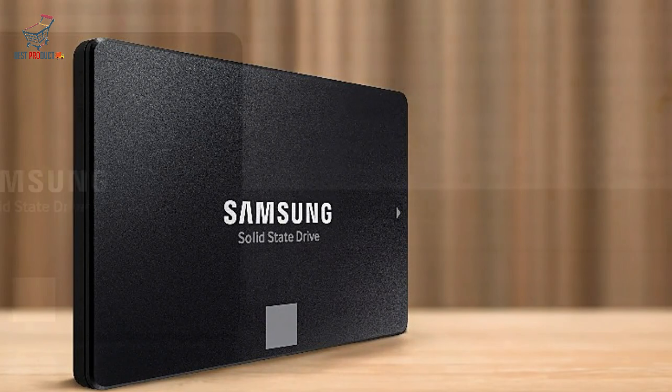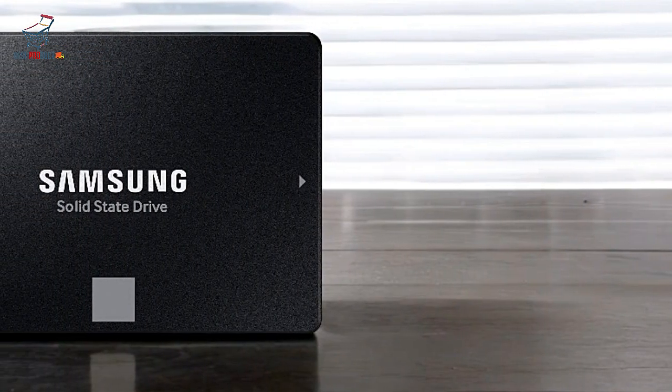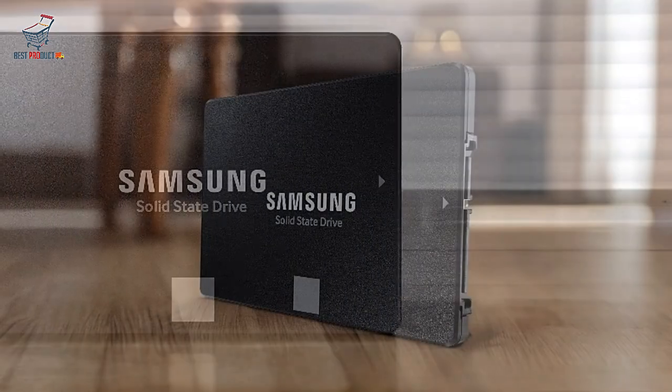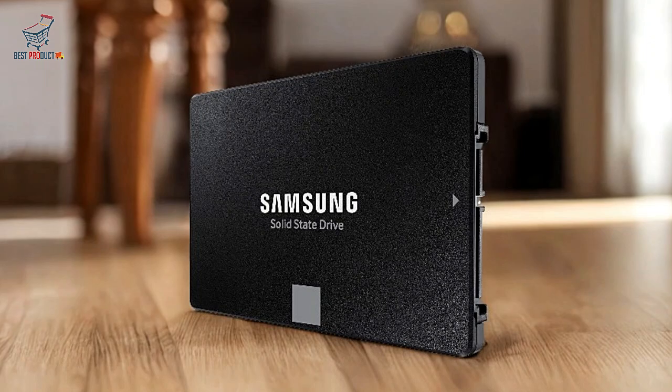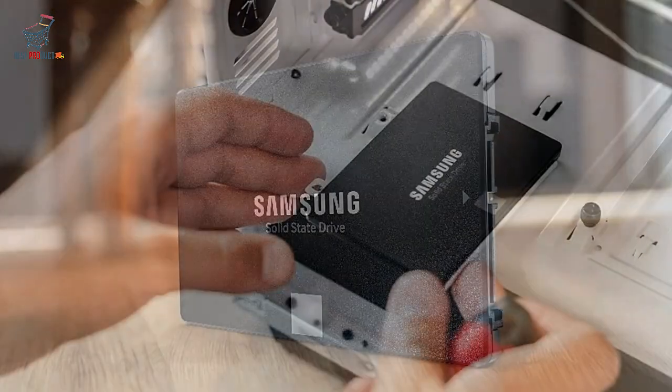Pros. Exceptional Performance: the 870 EVO's fast read and write speeds make it a great choice for users requiring quick data access, especially those editing large files or gaming. It's built to keep up with heavy data demands without lag.